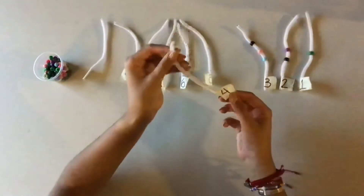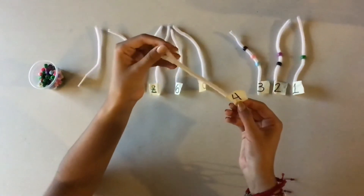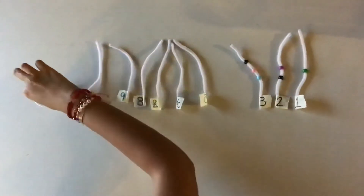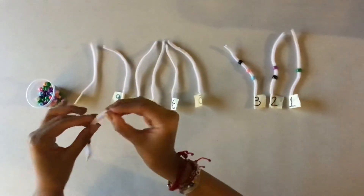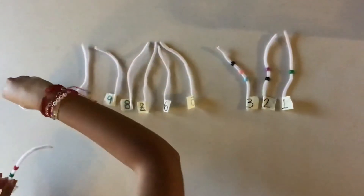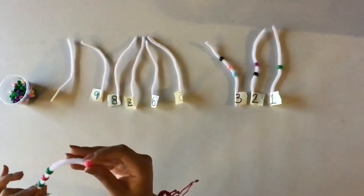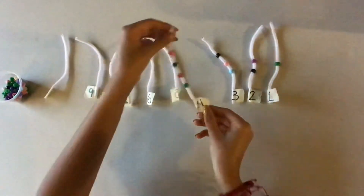Then comes number 4. How many beads are we going to put in the pipe cleaner with number 4? 4. Excellent, 4 beads. So you grab 1 — remember, piquito pajarito — 2, then 3, and 4. Excellent. Look, number 4.